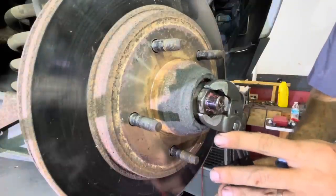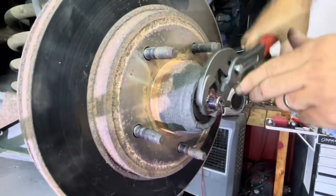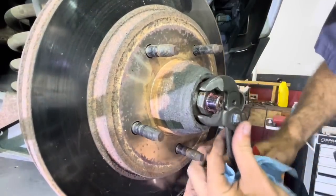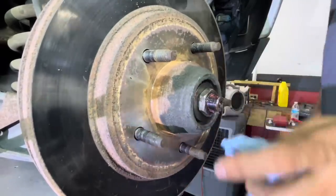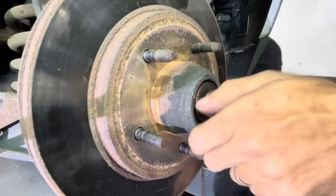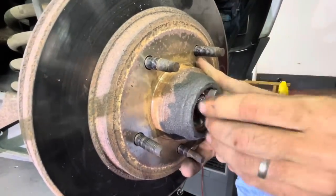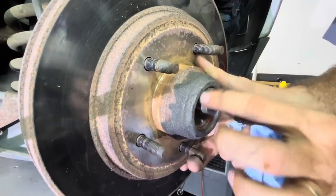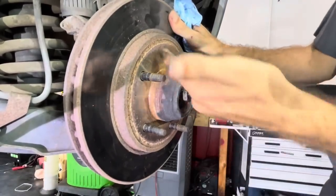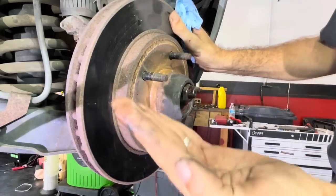Does it bother you guys when you see people use adjustable pliers going the wrong way? Because I'm of the opinion that they should go in that direction. That's the outer bearing — it just came out. I'm going to put the nut back on because we need to get the inner bearing and the seal out. What we're going to do is slide this rotor down the spindle, and when that bearing catches the back of this nut, it's going to pop it out and remove the seal on the back of the rotor.